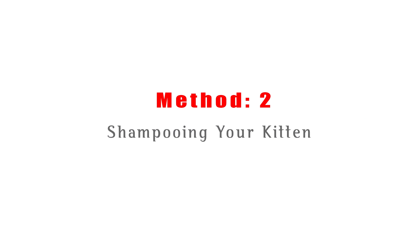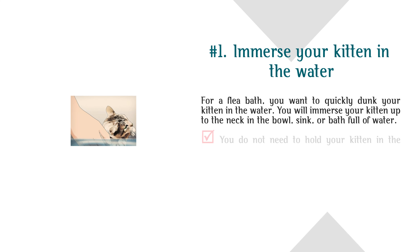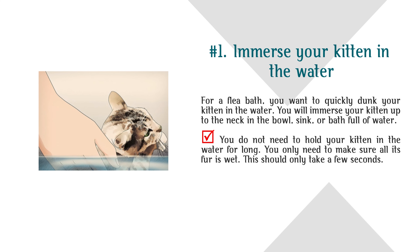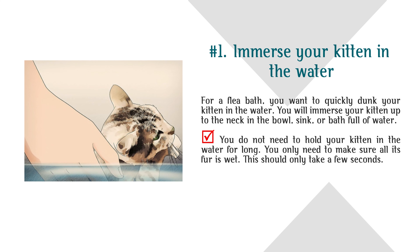Method 2: Shampooing Your Kitten. Step 1: Immerse Your Kitten in the Water. For a flea bath, you want to quickly dunk your kitten in the water. You will immerse your kitten up to the neck in the bowl, sink, or bath full of water. You do not need to hold your kitten in the water for long — you only need to make sure all its fur is wet. This should only take a few seconds.